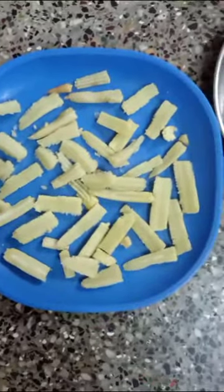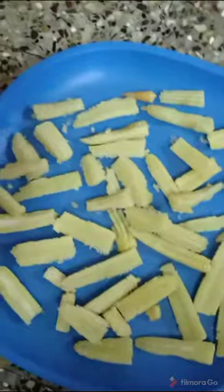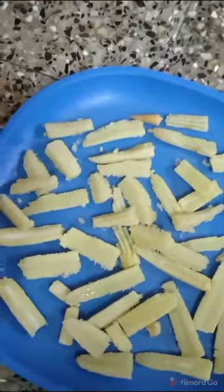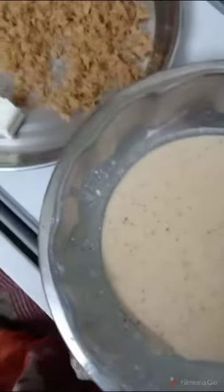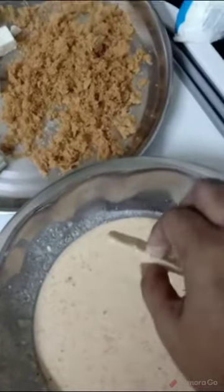I pour the oil into the bowl and into the jar. I put a little spoon in and cook. I will make the oil ready and dip the baby corn.